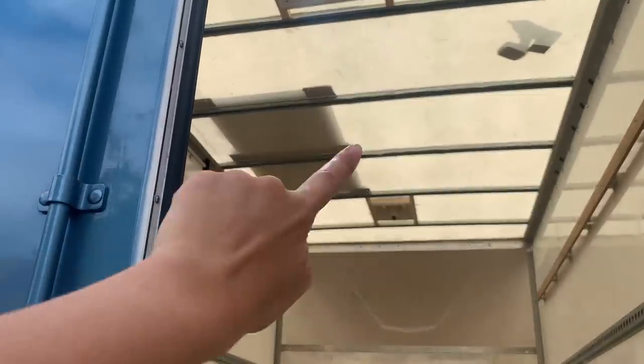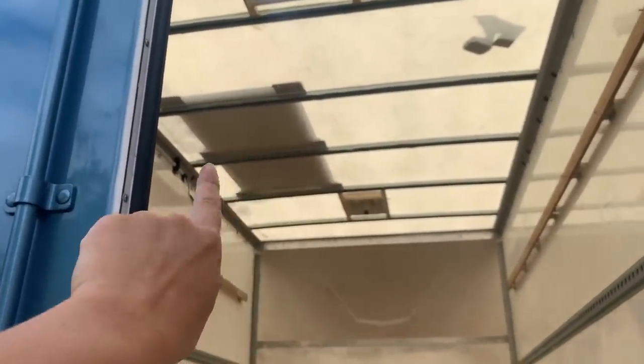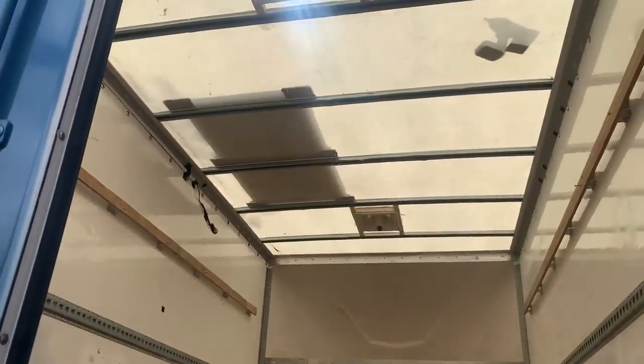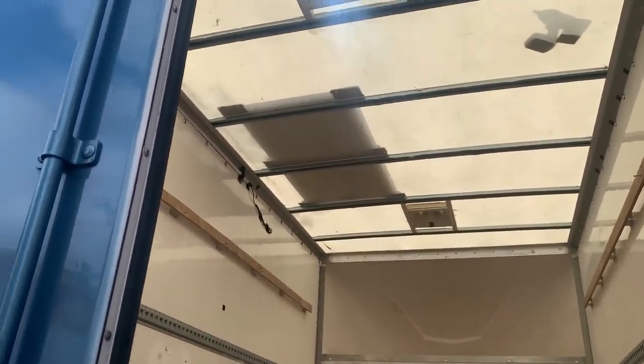I've placed the panel pretty well so that all four corners sit on one of those metal beams that run across the Luton. The Luton roof is made of hard plastic so it needed a bit more rigidity, and landing on those beams works pretty darn well.